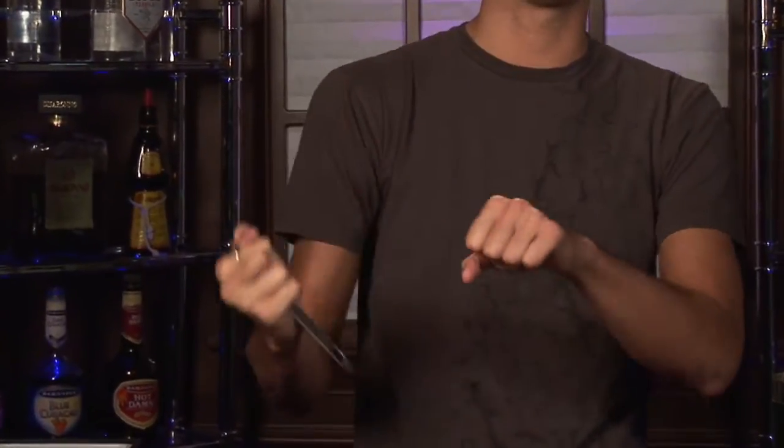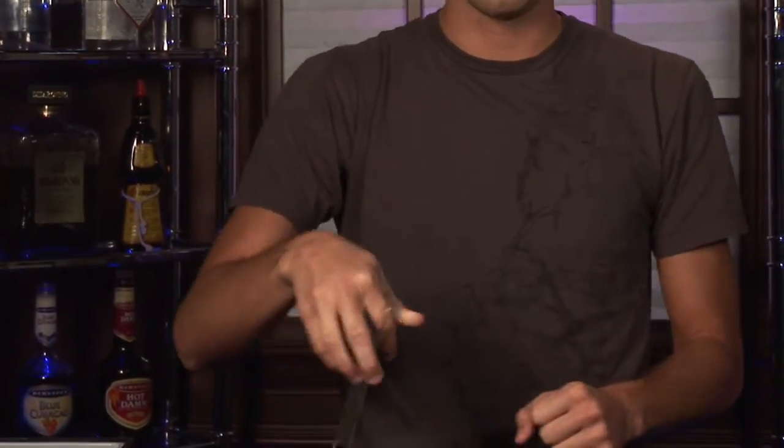Next up, an opener. This is a handy one — you can loop it around your finger, and over here you have a beer opener. Gives you leverage on either side you want to open with.